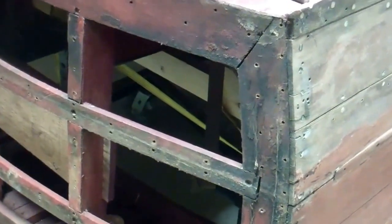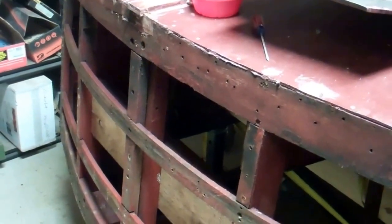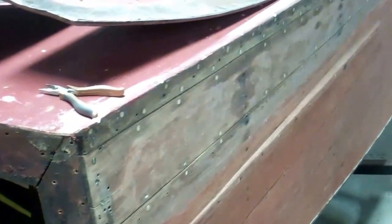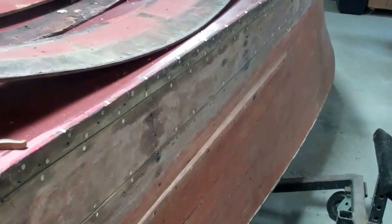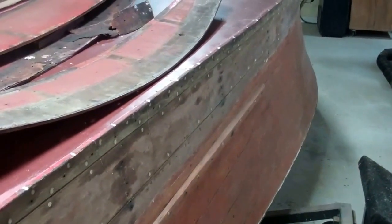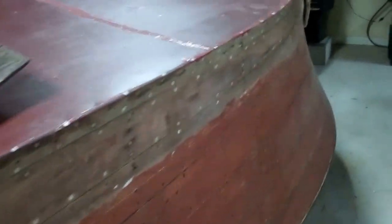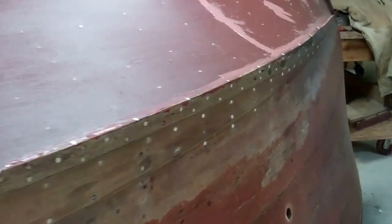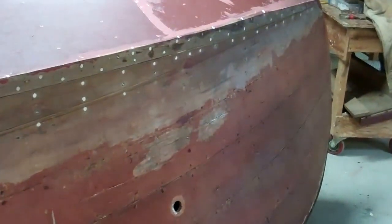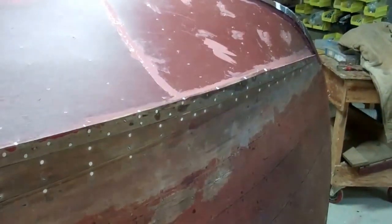Once we put these boards back on, bedded in 3M5200, we're going to have an absolutely watertight, super strong transom — which is what we were after. Next, we'll be removing the first two planks above the chine on each side and removing and replacing the plank that is so badly dry rotted in one spot. That's the update for January 8th — we'll be back to you soon.